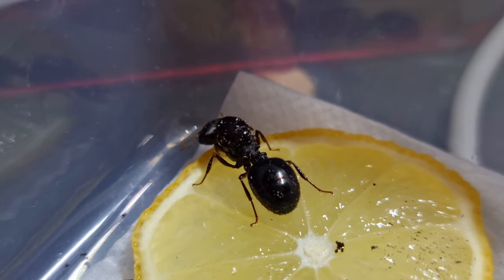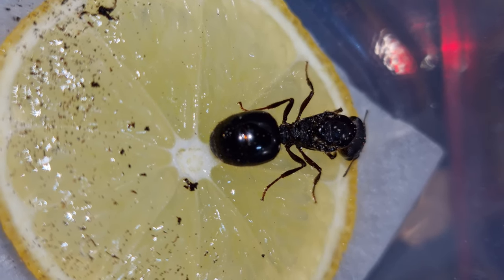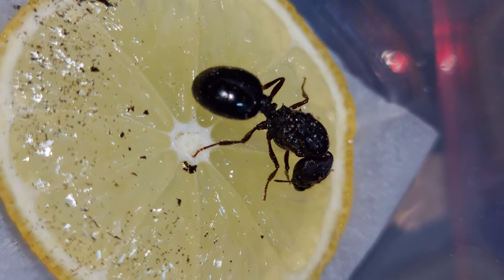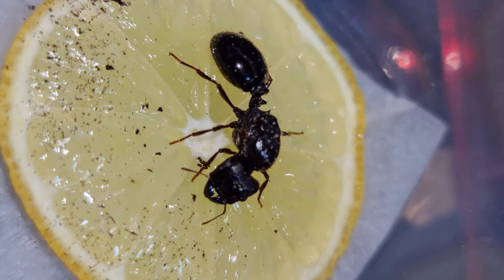She's such a sweetie. I left her for half an hour before putting her back in a fresh tube, but she was still covered in mites. So I put a little piece of lemon in the tube and left her for a few more days. So that's where we are now — the treatment has worked perfectly.